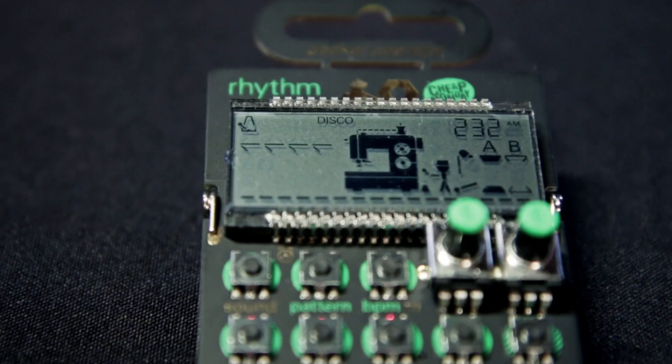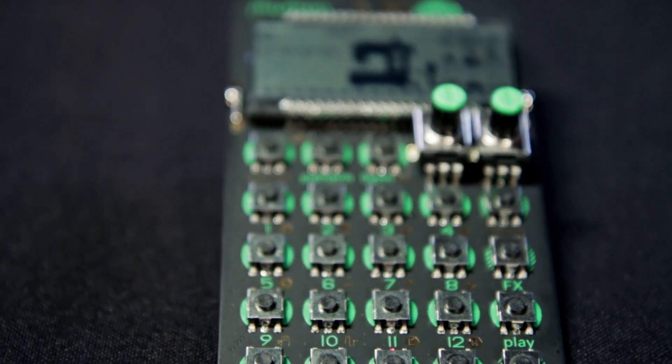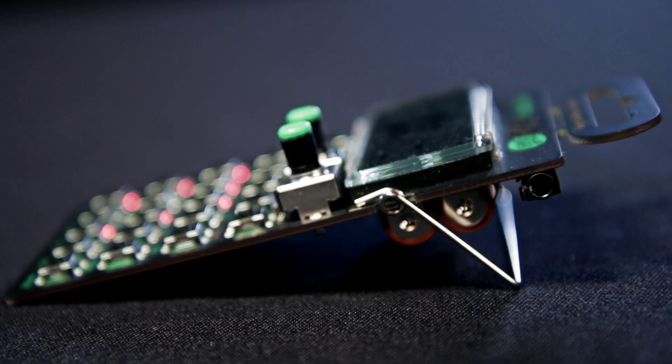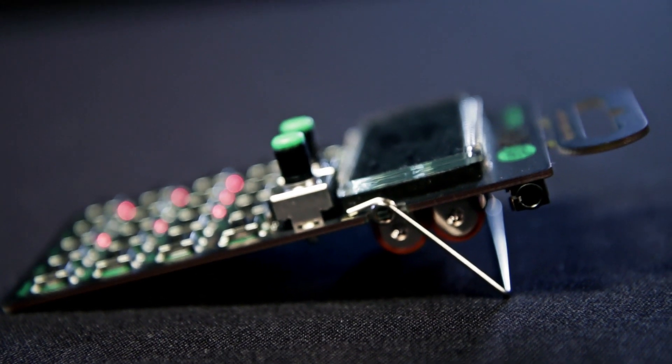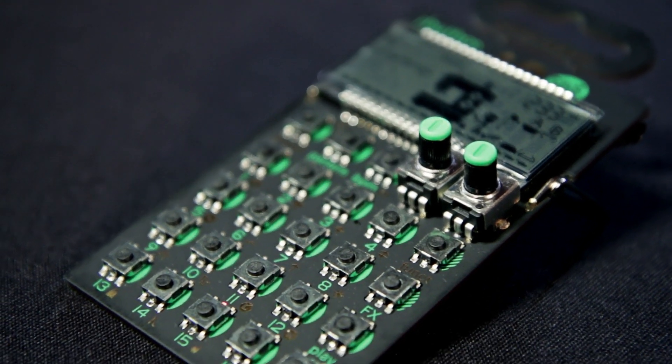Can you tell me what we have here? This is the Pocket Operator PO-12 Rhythm drum machine. It has a line in and line out. You can plug in a pair of headphones or, like we did here, line it out to a PA. 16 built-in sounds.